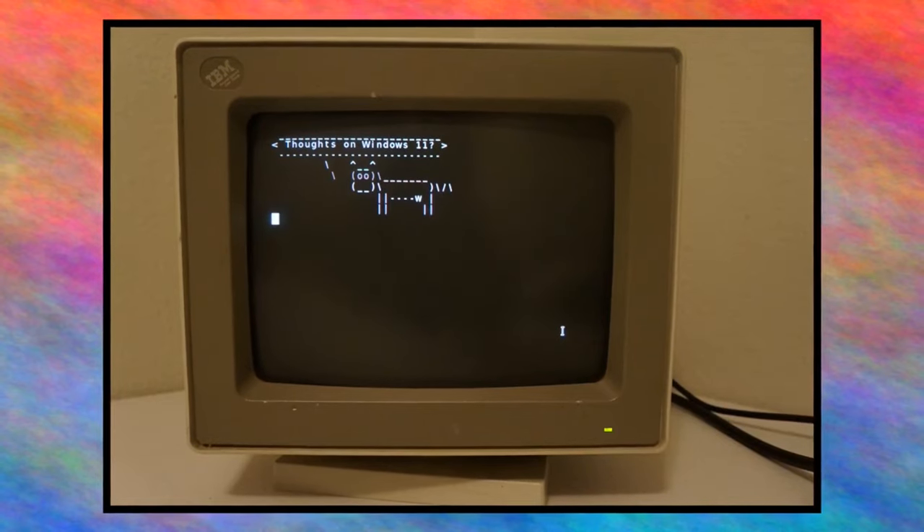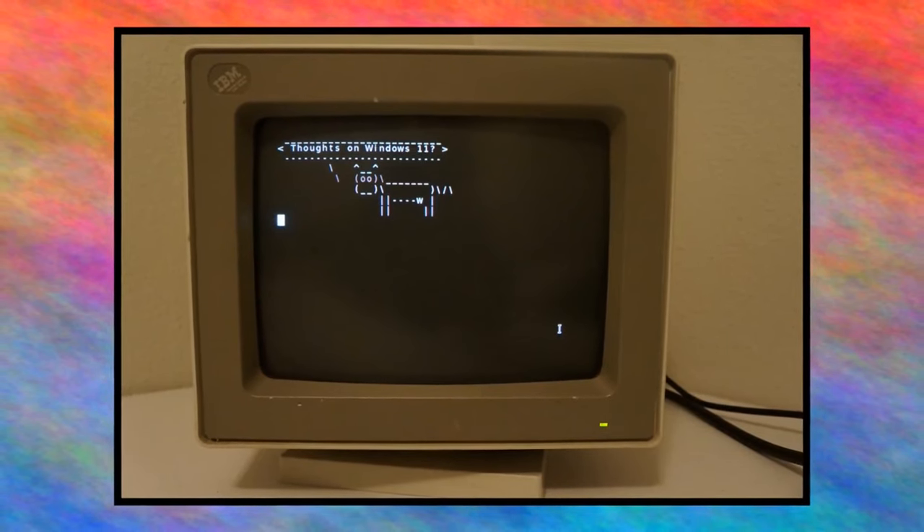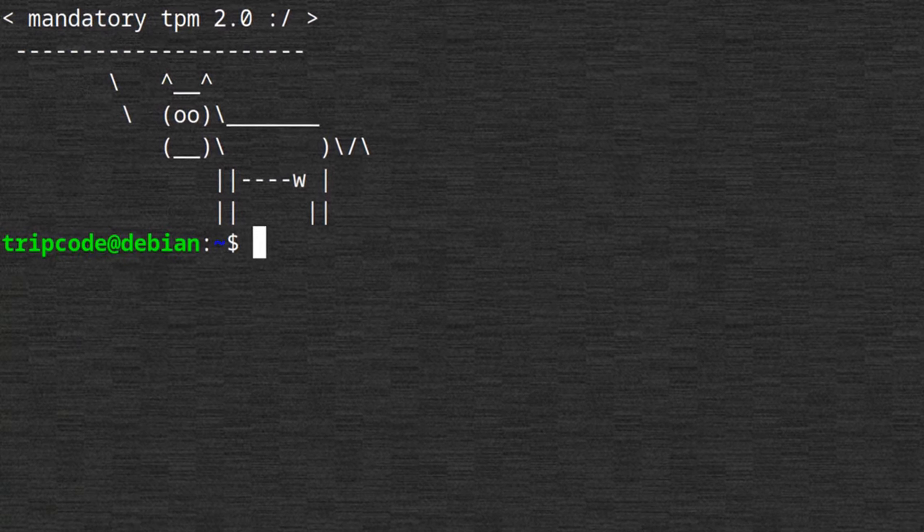ThinkPadDesu asks about my thoughts on Windows 11. I don't really use Windows, but I've heard a few things that make it a little bit worse than even Windows 10. They require TPM 2.0, which isn't on all systems — though you might be able to get away with TPM 1.2. It could essentially force you to upgrade your desktop or laptop if you want to use the software, which isn't exactly what I would consider a friendly business practice. I've also heard about problems with AMD processors for schedule management, but that's probably old news by now.